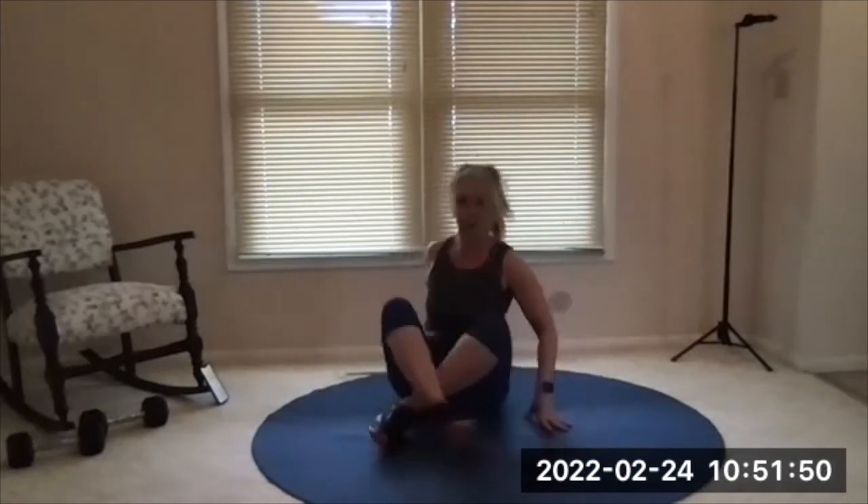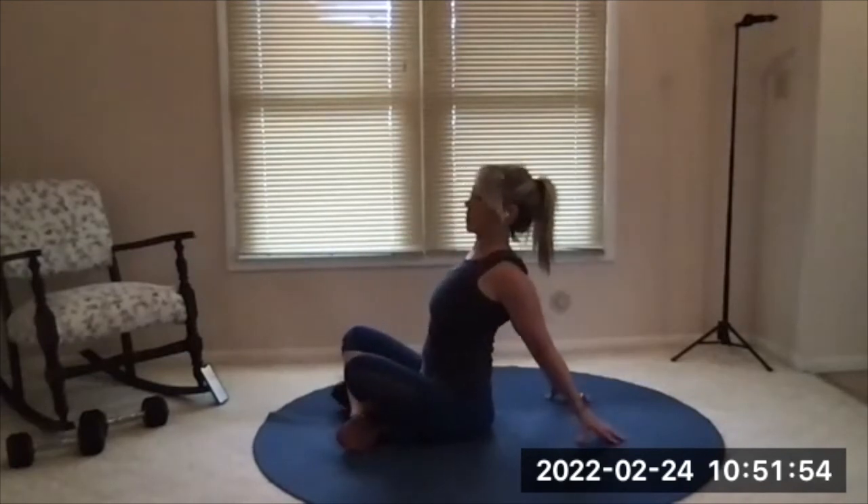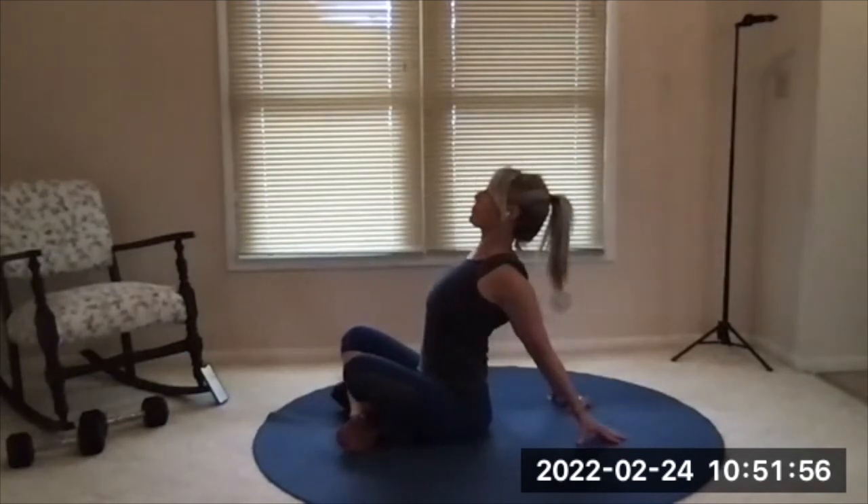Relax, hands behind you, fingertips pointed away — always with the chest stretch here. Shoulder blades press together, chest forward and up.